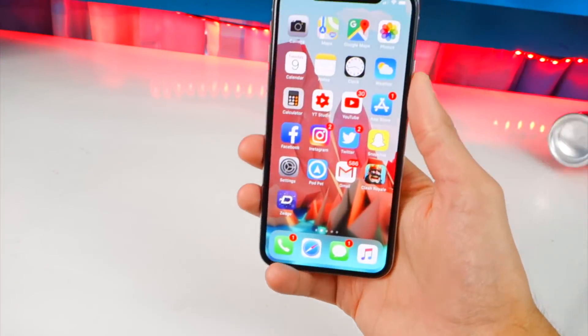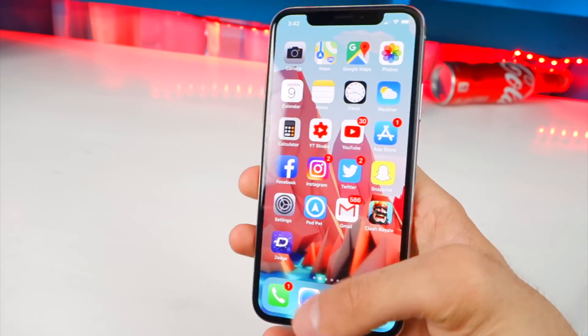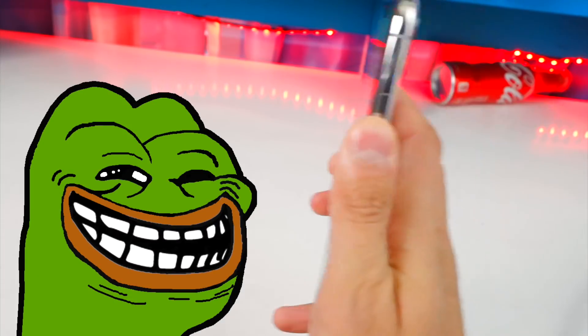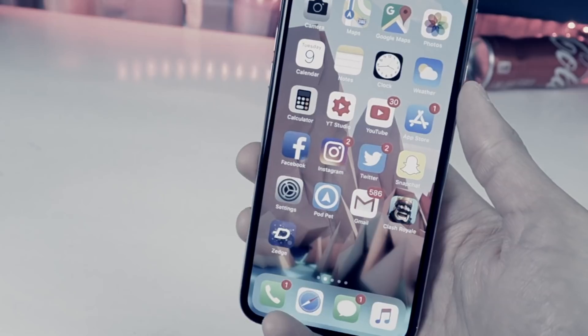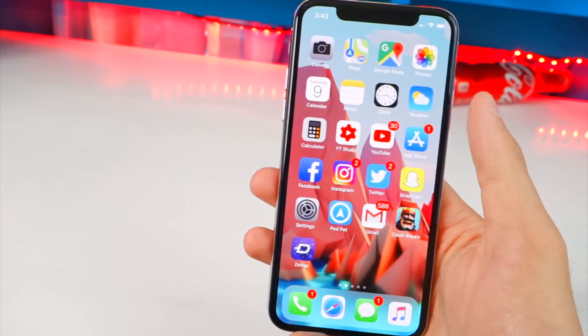You basically hand your phone over to someone so they can make a phone call or something like that, they want to see something and you unlock it for them. Or they take your iPhone, use Face ID on your face, unlock it, and run away. And you're worried about your photos — the ones they took. So you want those to be secure even when your device is unlocked.